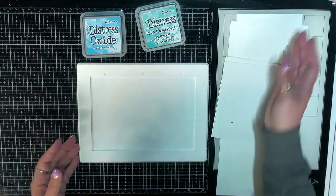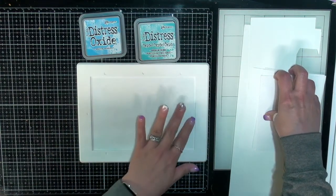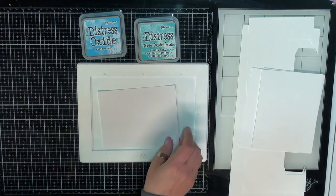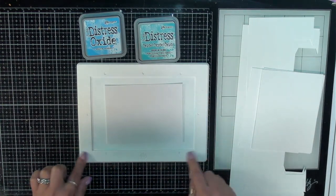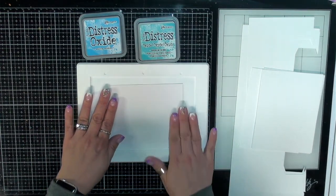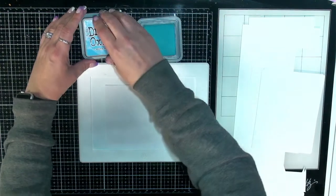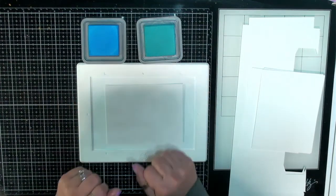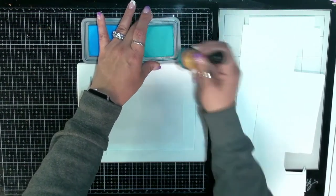I thought we would start out by doing some ink blending with the distress oxides, because it gives that really cool water-feel technique when you add water droplets to it. I'm using a little mini waffle flower inking mat — I really like it because it sticks to my glass mat and gives me a nice surface to do some ink blending on. I'm going to be using Broken China and Salty Ocean. I debated whether to use Salty Ocean and Mermaid Lagoon, but I kind of like the Broken China just a little bit better.